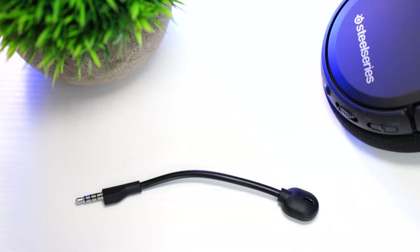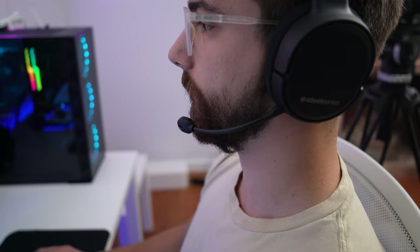This also has a detachable mic. While it's not completely floppy, it doesn't stay perfectly where you place it, so you do have to fiddle with it a little bit, but it still stays pretty good.